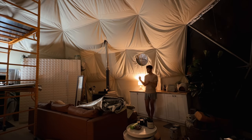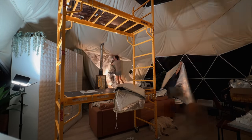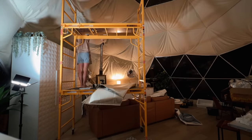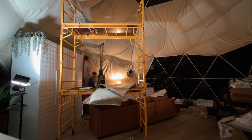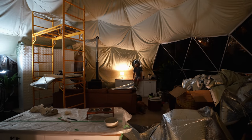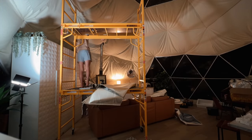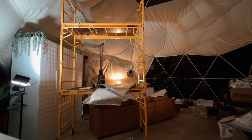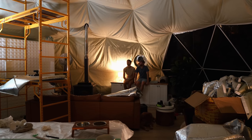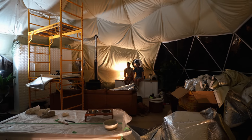One time we thought about uploading a video that was like the real-time of how long things took — like an 18-hour video. My dad watches a river in Alaska with grizzly bears feeding, with like 18,000 people watching live. People would totally watch us hanging our curtain wall. We just did all that work and honestly it looks exactly the same — if someone didn't tell me the windows moved, I would have no idea.